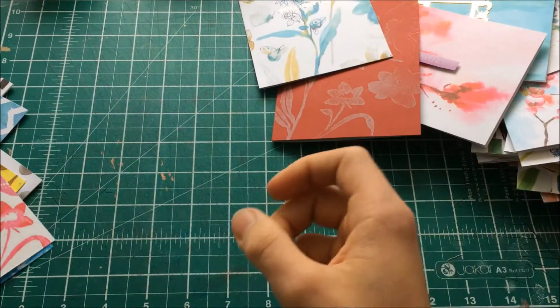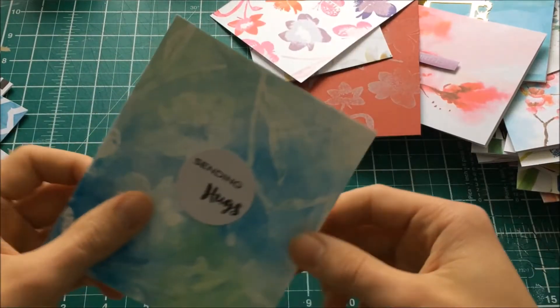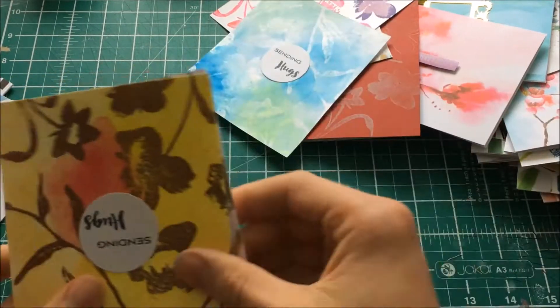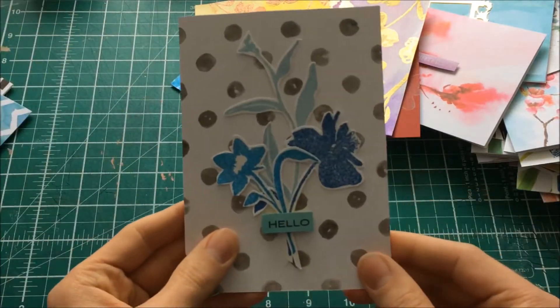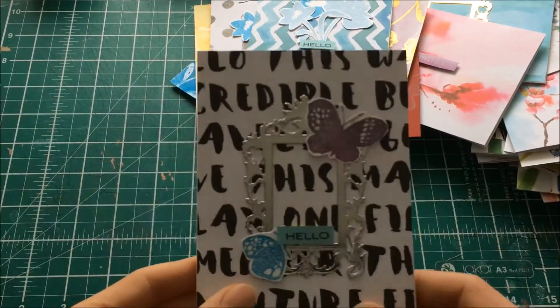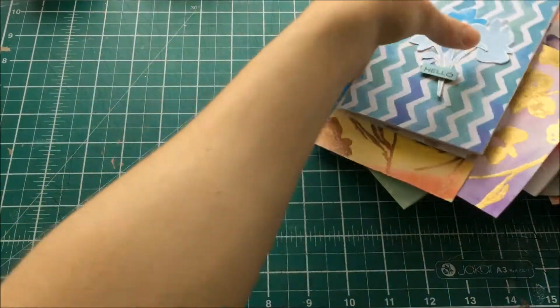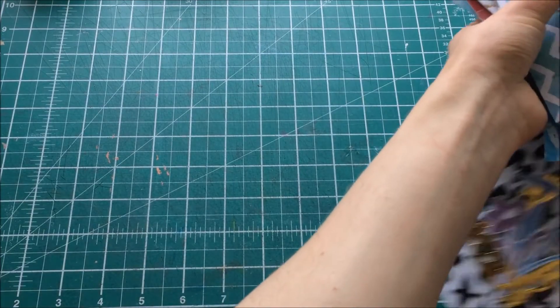I just gold embossed a sentiment — 'Feel Better.' It's the same swiping technique. These are embossed with watercolors. And the last one — this one. So those are all of my cards.